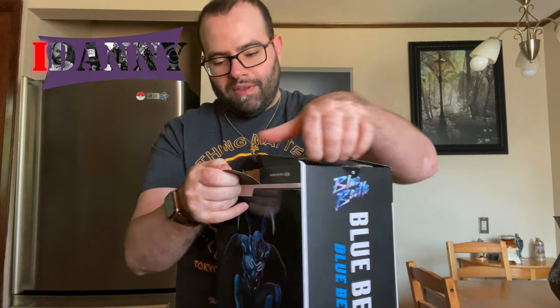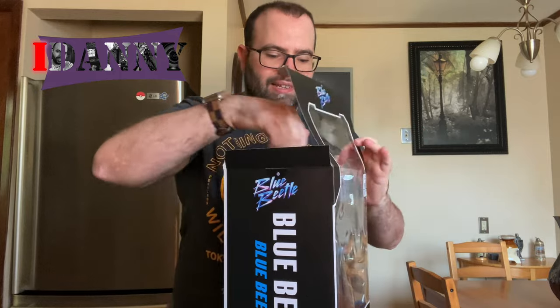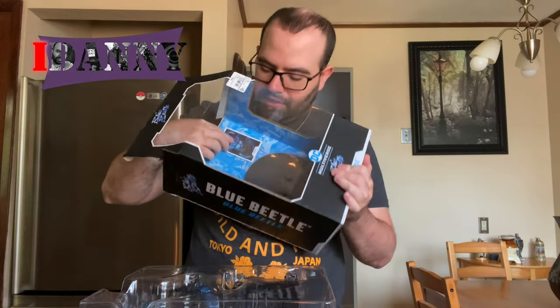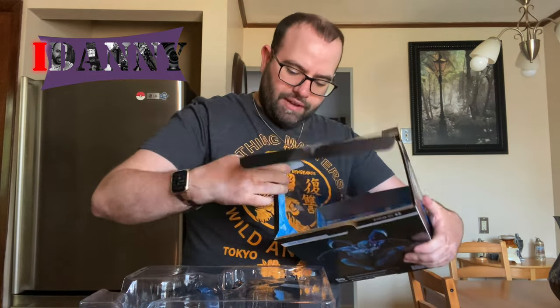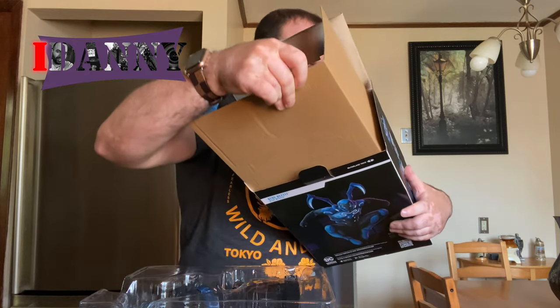So we're going to open this up. This is the new Blue Beetle from the new movie — let's get this part of the multiverse. Inside you've got the collectible card, which I'm going to try to get without completely destroying this box, but I might have to — we'll see.